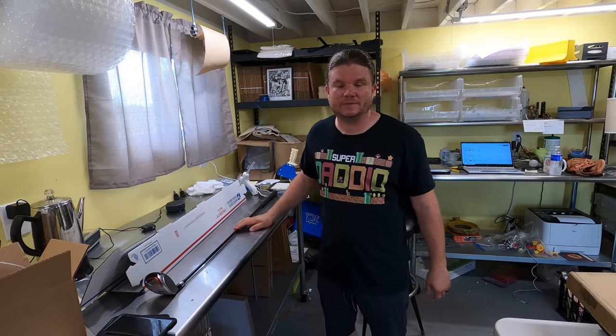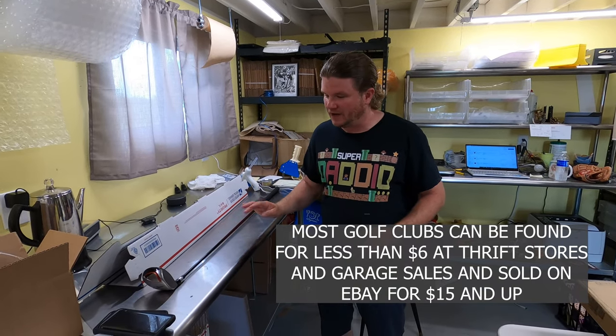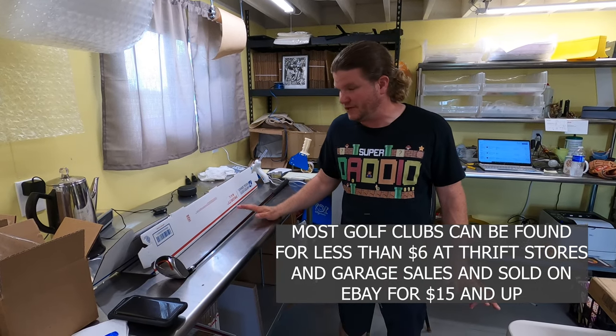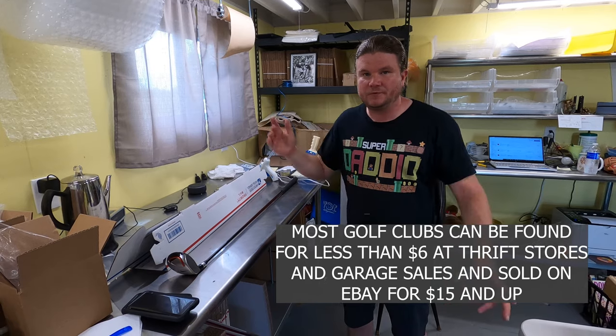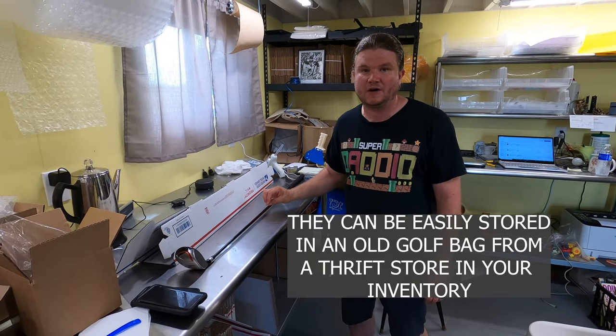Hey, welcome back inside Treasure Chest. I'm gonna do a quick how-to on how I ship golf clubs. For some of you that are new to selling on eBay, you might be shying away from golf clubs because you're not sure how to ship them and you're a little afraid because they're big and long. I hope to settle some of those fears because you can make some good money on golf clubs.